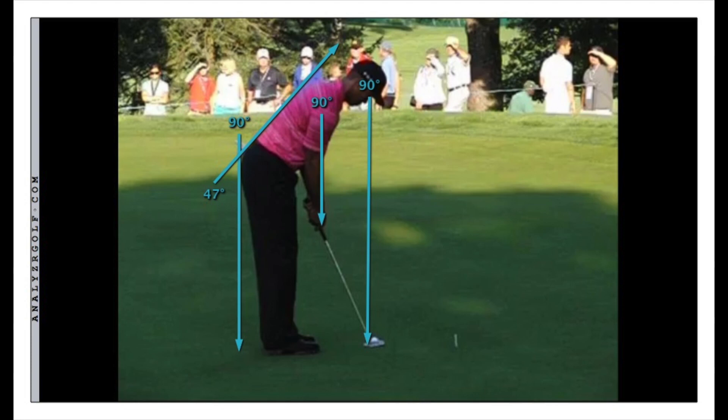Now we're looking at a down-the-line view of the posture that Tiger has. I've drawn several lines here: one showing that his eyes are over the ball, his hands are under his shoulders, and how much tilt he has in his back as he tilts over. All of those are good things, and you have pretty good posture. There's one important difference I want to point out in your setup — notice how far away his hands are from his legs.